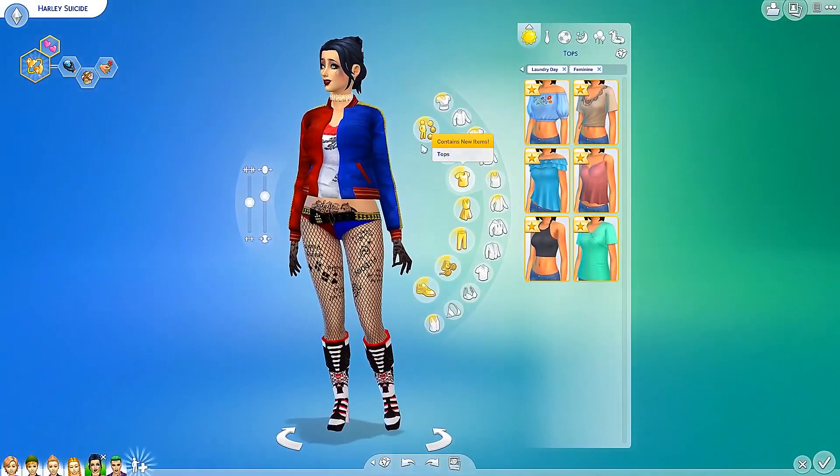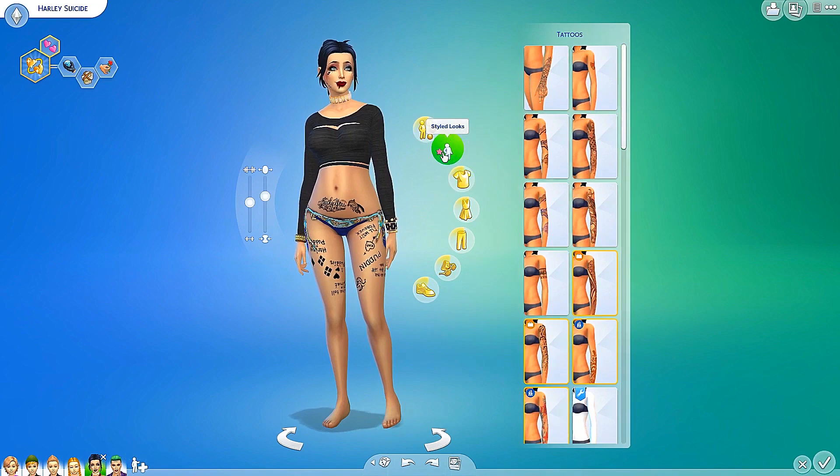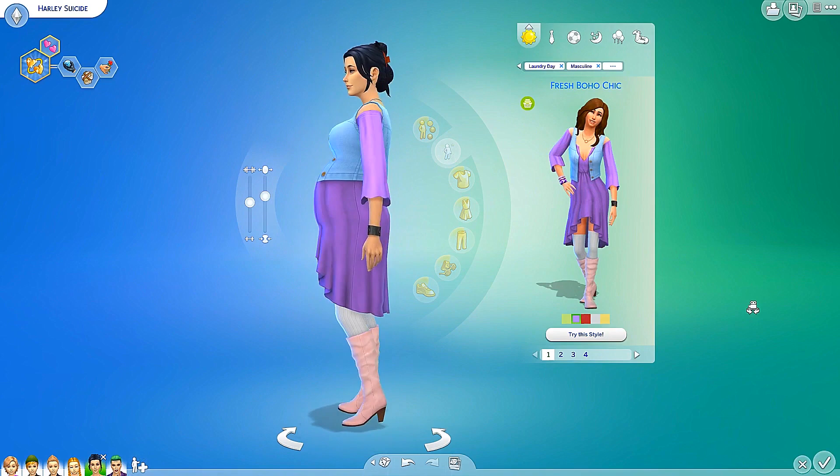Let's check the body section. Do we have any tattoos? It looks like there are probably no tattoos here — nope, no new tattoos. Style looks though — let me check this one out. Fresh boho chic — oh, that actually looks really flattering for pregnant women! How adorable is that? I love it. How cute are these little socks? Oh my goodness, you look so adorable with that on.